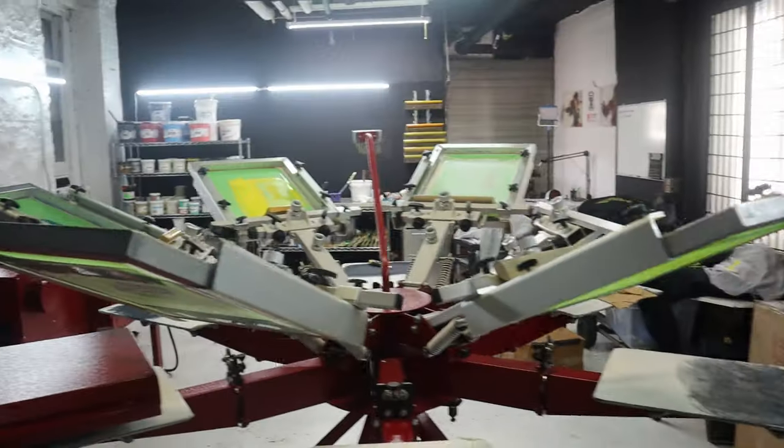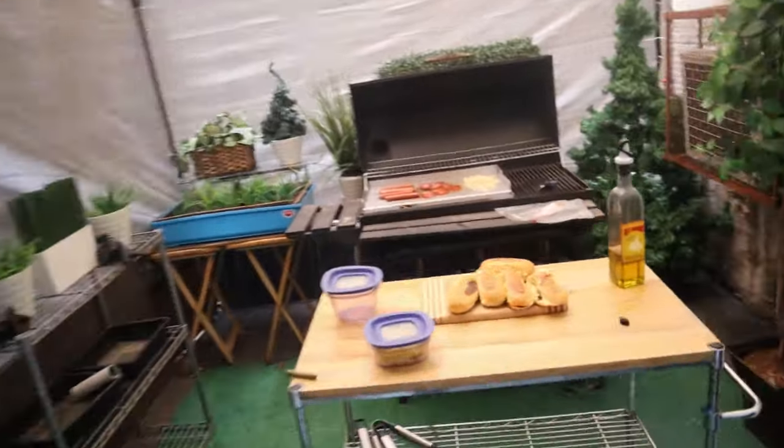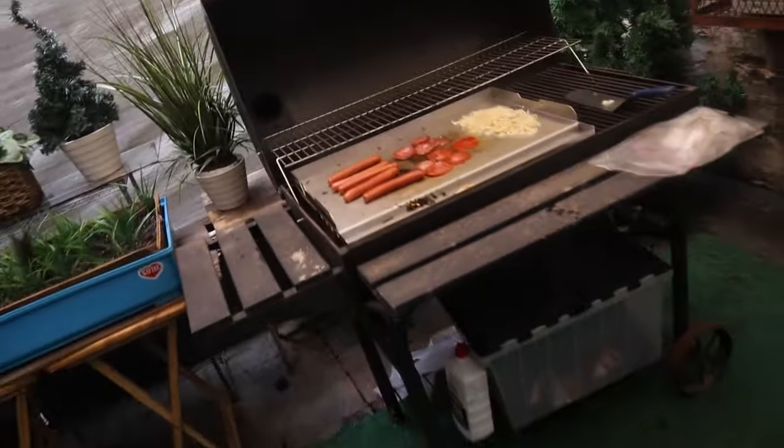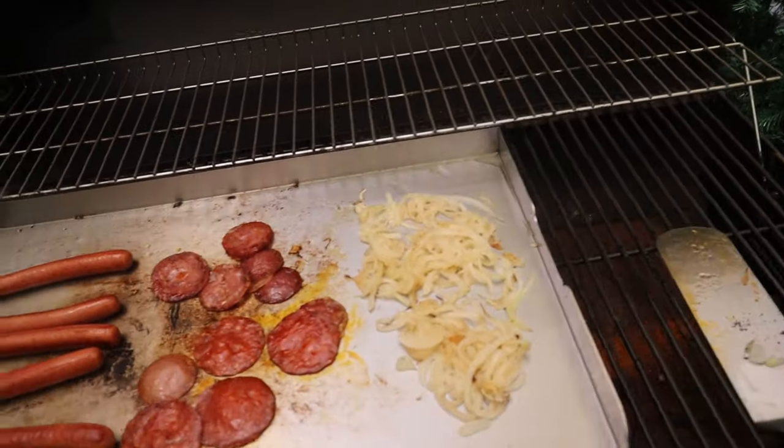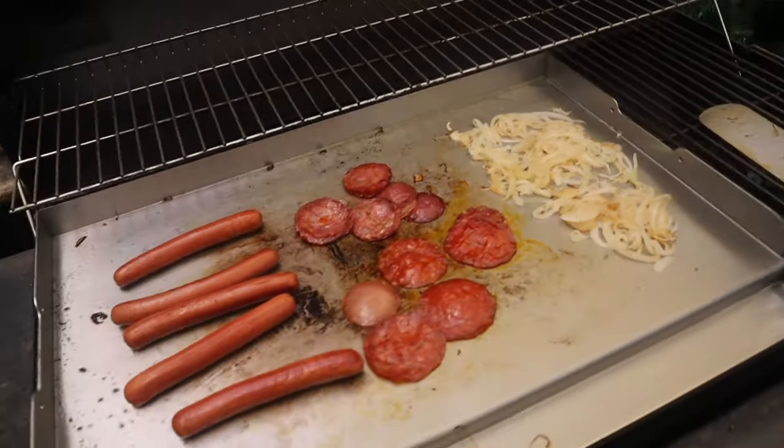All right, I got everything ready — grilling outside, getting ready for my hot dogs. Got the bread, the hot dog, some nice salami, and the nice onions. It is beautiful.